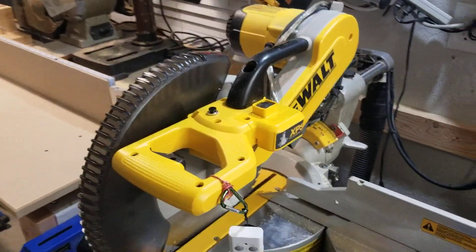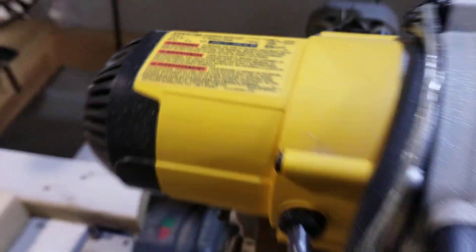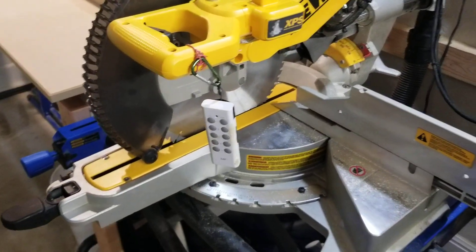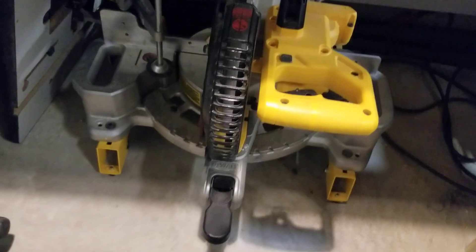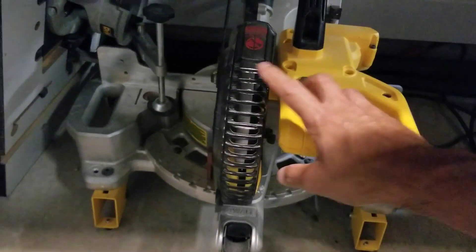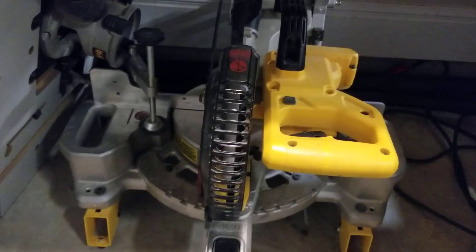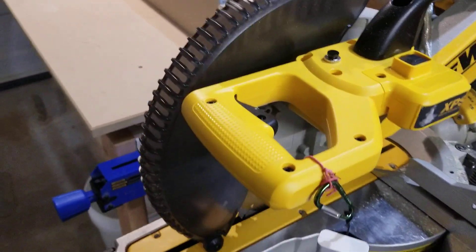We're looking at the DeWalt DWS 780. I picked up this saw because I needed to do some bigger cross cuts. I had been using this little 20-volt miter saw, and one of the things I really loved about it was that when you pull the trigger the light came on. Now the light system on this saw is not an XPS system, so you can't really use the shadow of the blade for a cut. I was really excited about this system here.